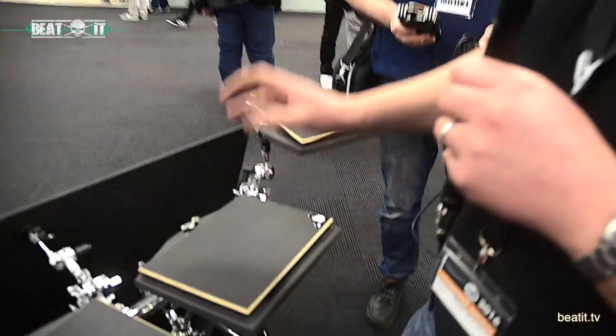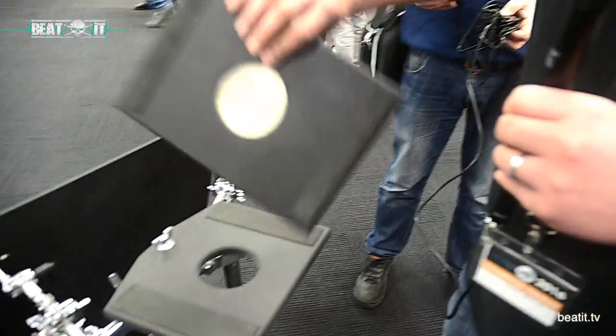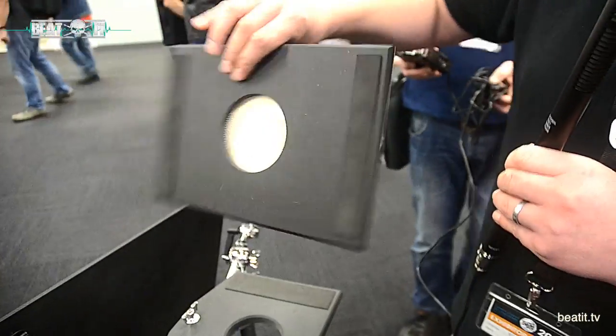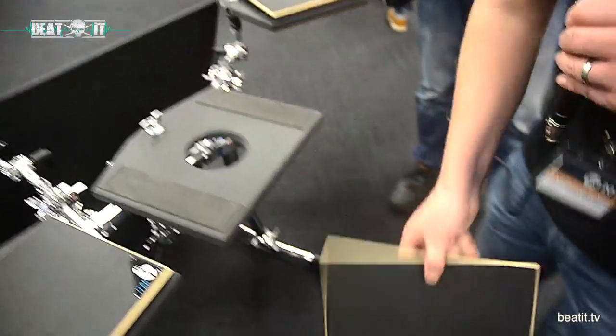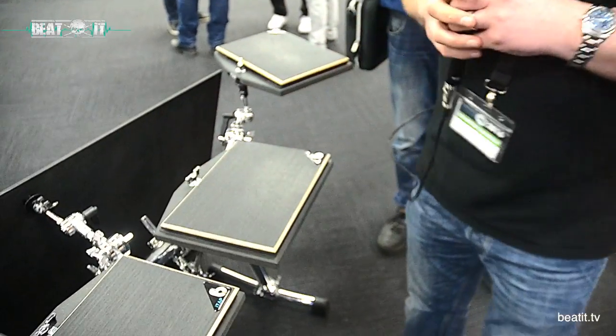We'll start with this — this is a brand new product from us, called the iTap. It's basically a kind of flat mini cajon. You can mount it on a stand or just play it like a cajon if you're sitting down tapping on it. Very cool little instrument — £29.99 retail.